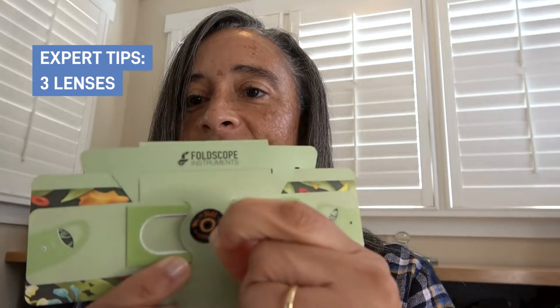Same thing with the 340. I take the 340 and I can just put that right on there, and then I'm ready for viewing.